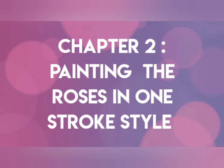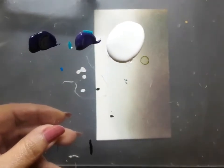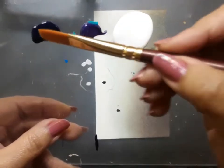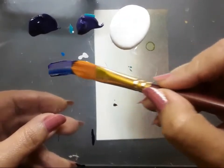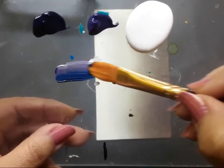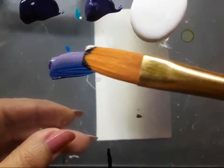That leads us to chapter two: painting the roses in one stroke style. Here is the palette for today's painting — I have Prussian blue acrylic, mauve, and white acrylic color. I'm using a flat brush number six to load it with mauve and Prussian blue — this is double loading of the brush — and now I'm adding white, which makes it triple loading of the brush.